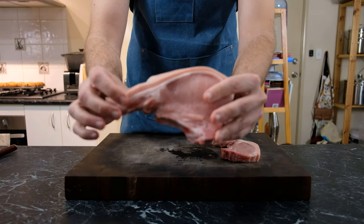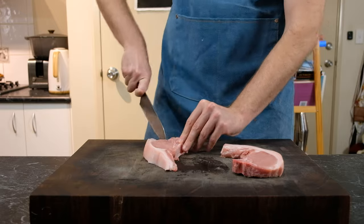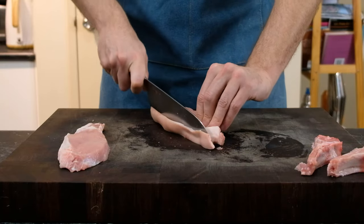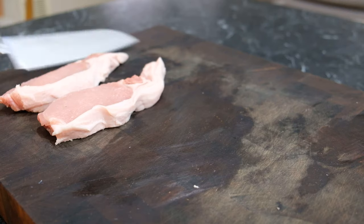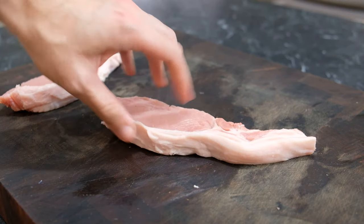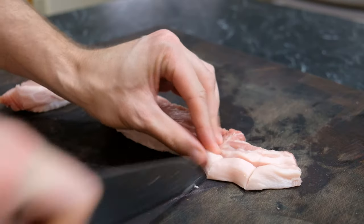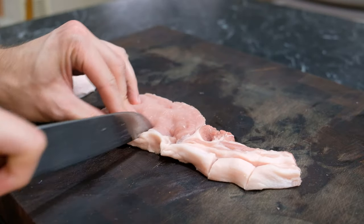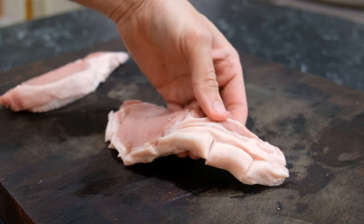To begin with, we're going to get a good thick pork chop. I'm going to quickly remove the bone — feel free to buy this without it. Then I'm going to remove that skin, which is going to stop us having a chewy texture in our final katsu. Now whatever you do, do not remove that fat — that's going to give us so much extra flavour.